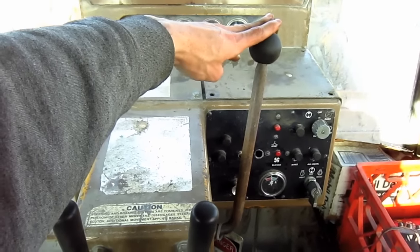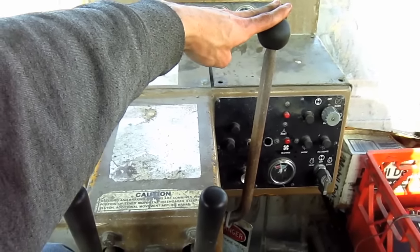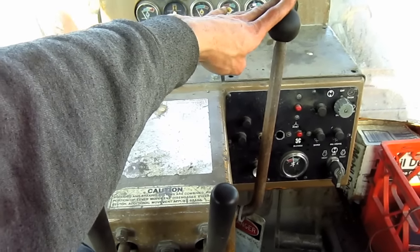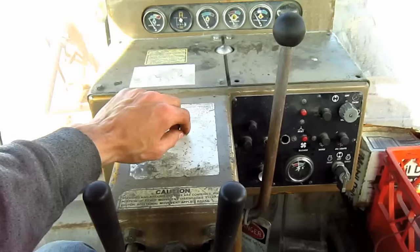This big hand lever out in front of the operator controls the engine throttle. You push forward to decrease the throttle and pull back to increase the throttle.